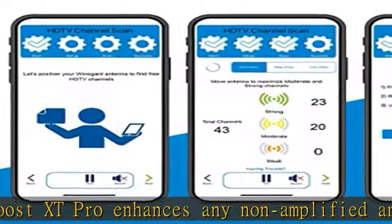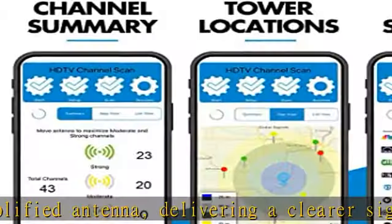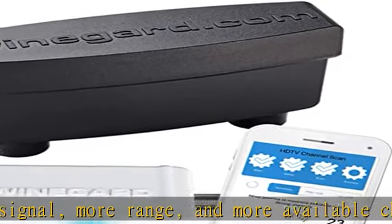Only works with any passive/non-amplified antenna. Power source type: corded electric. The integrated signal meter makes you the pro at installation. Pair with the Winegard Connected app for no-fuss antenna positioning.